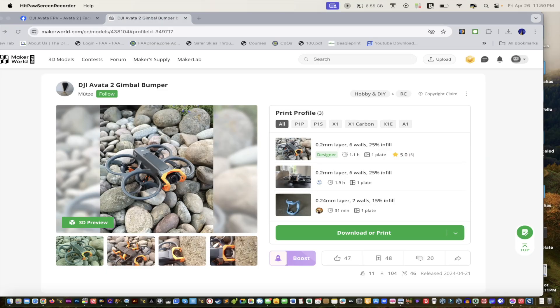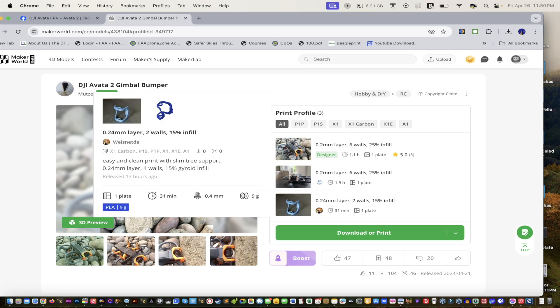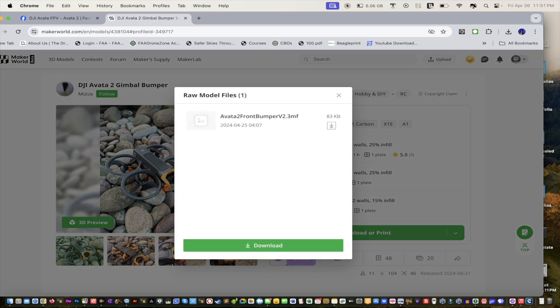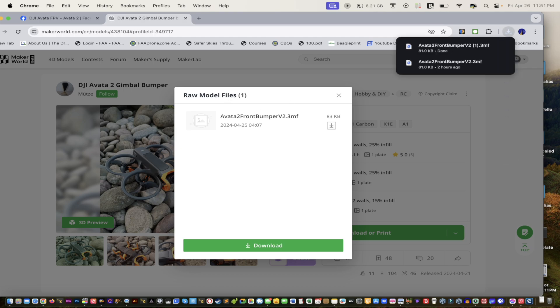This is the website — DJI Avata 2 gimbal bumper. Most likely it's a one-time use, but hopefully you'll never need it and it'll just give you protection. You'll see options: open in Bambu Studio, download 3MF, and download STL. For me it shows STL, but when you click it, it only gives you the 3MF file, so we're going to download that.